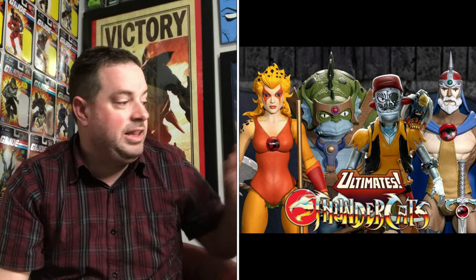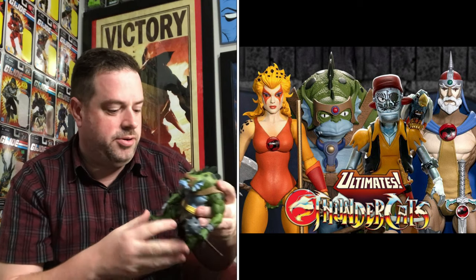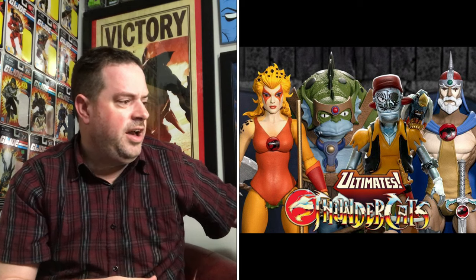Before I even had Lion-O in hand, they announced wave two, and there were two figures I was interested in — finally Mumra, the big bad guy, and also Tigra, one of the heroic characters who looked really cool. So I pre-ordered him as well. Then wave three went up for pre-order, which finally had Slythe, the character I would have wanted most of all, so I pre-ordered him. And with wave four, I pre-ordered one more figure — Monkeyan, another one of the henchmen like Slythe. They even put wave four up for pre-order before delivering any of the earlier figures.